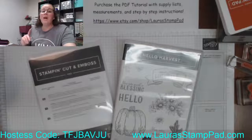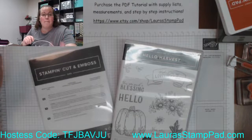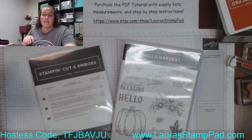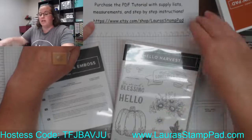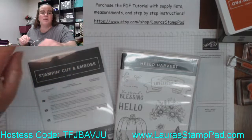I do still have some card kits left of this one. Let me know in the comments if you'd still like a pre-cut cardstock pack with the tutorial. If you just want the PDF tutorial, you can click the link in the description and get it off my Etsy shop — it's etsy.com/shop/LauraStampPad. You can check that out there.